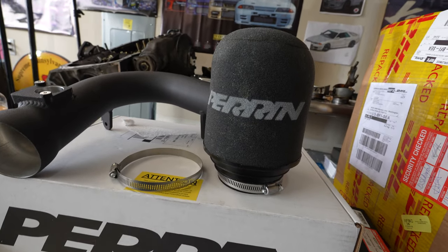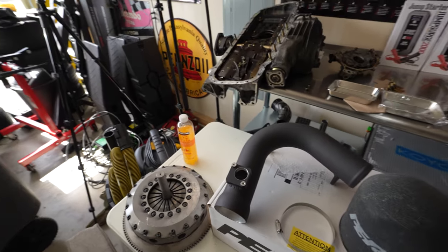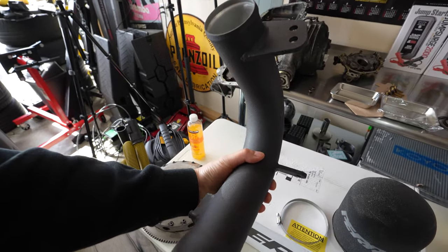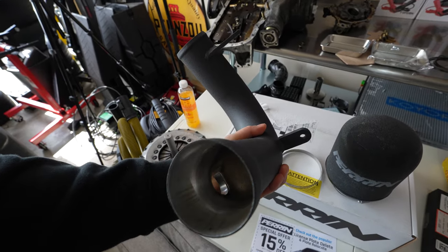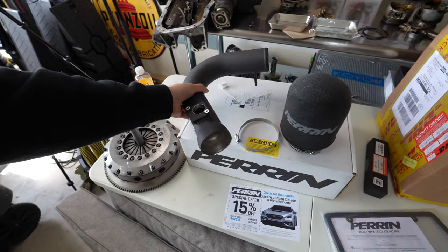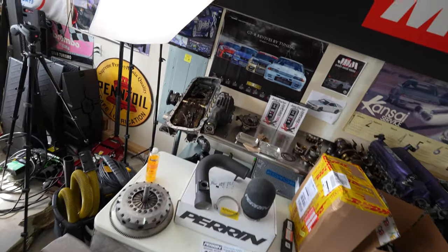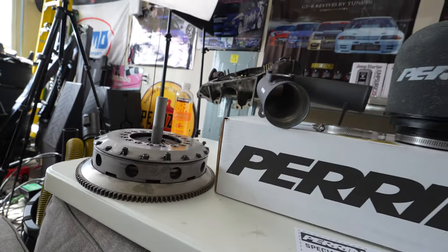Let's take a look at it. You've got the intake filter, a few hose clamps, and then this is the wrinkled black aluminum piping. This is going to mount right in, and this does not require any tuning — it's a strict plug-and-play. You don't have to get your ECU retuned or any type of map done.